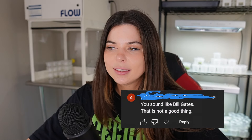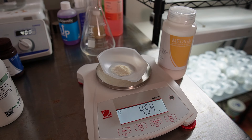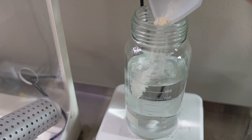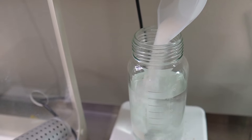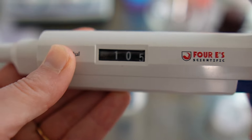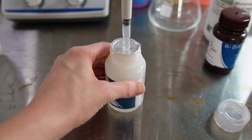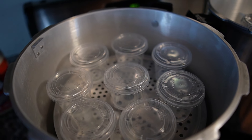I loosely follow the protocol outlined in my bible, 'Plants from Test Tubes.' I'm sick by the way, that's why I sound like this, and there's a lizard running around on the floor. The only media I use for begonia tissue culture contains full MS — in this case I'm using Plant Cell Technologies — so that is 4.54 grams, 30 grams per liter of sucrose, 0.5 milligrams per liter of BAP, and 0.1 milligrams per liter of NAA. I adjust the pH of the media to 5.7 and throw it in the makeshift autoclave, aka the pressure cooker, for 15 minutes at 15 PSI.